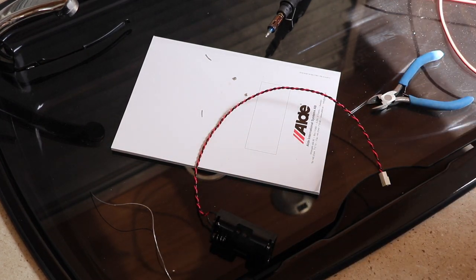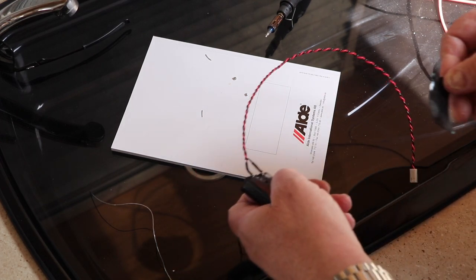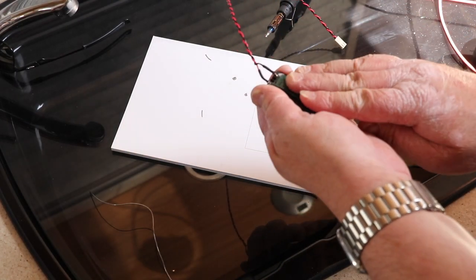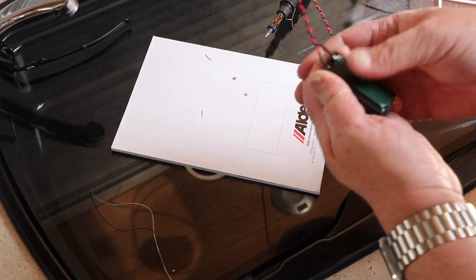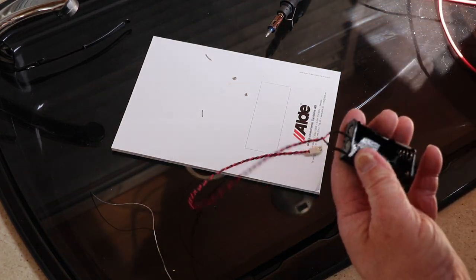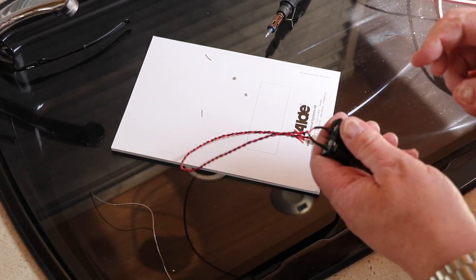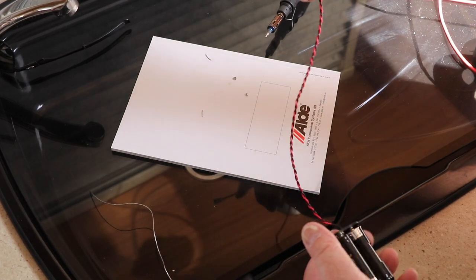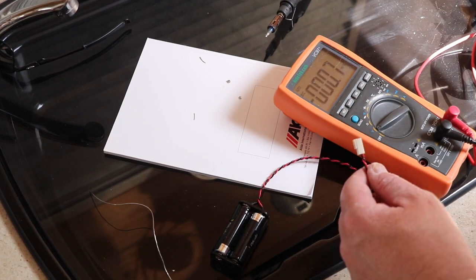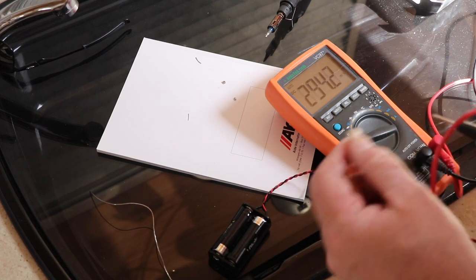The only thing I want to do now is put a bit of tape across the bottom of it — this is number plate tape which will hold anything to anything really. Let's install our batteries into it as well. There we go, we're ready to go. Let's just measure the voltage and make sure we do indeed have three volts coming out of this. There we go — 3.2 volts. That's good enough.